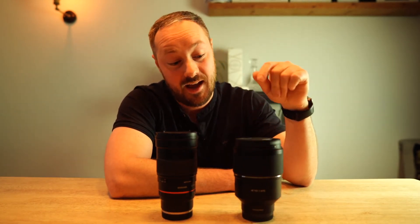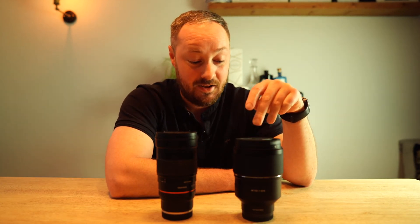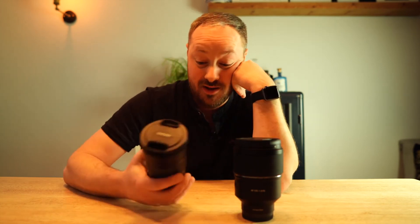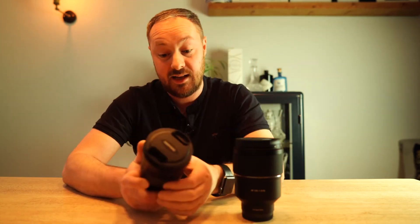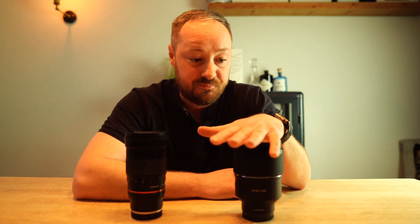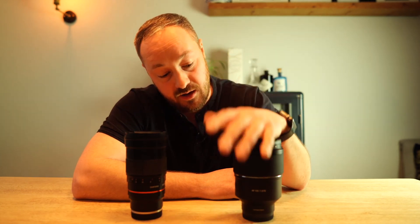I'm really interested to see how sharp it is, and what that extra bit of light at f1.8 does. I'm also really interested to see how it compares to the old f2, because that has been an absolutely brilliant lens. Let me know what you want to see and I'll get that review done.